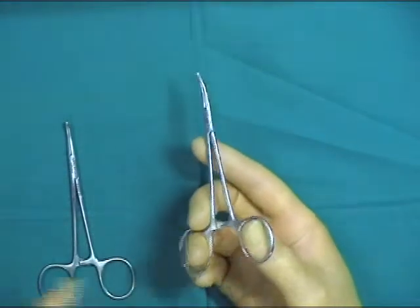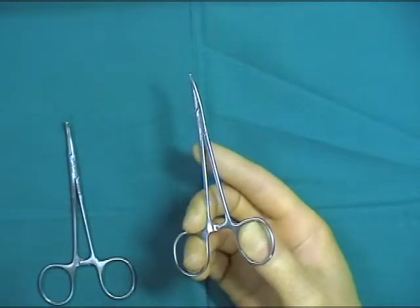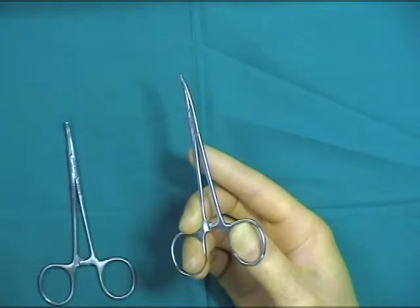The ratchet mechanism keeps the hemostat jaws tightly approximated and is unlocked by pushing the thumb in the direction shown.